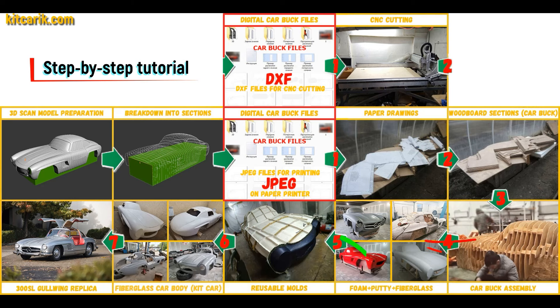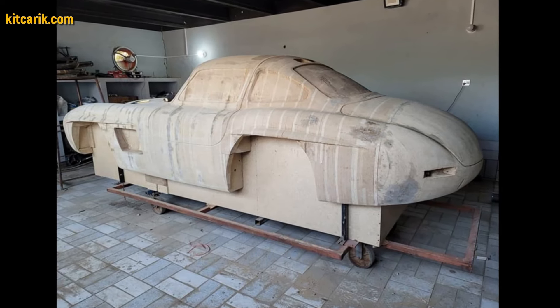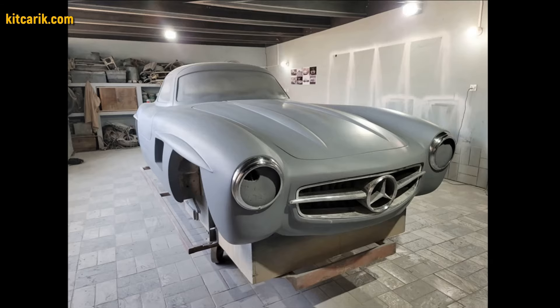Then the space between the sections needs to be filled with construction foam and the surface covered with construction putty. As an alternative option, my client filled the space between the sections with wood. After that, he covered the layout with putty and brought the surface to perfection.